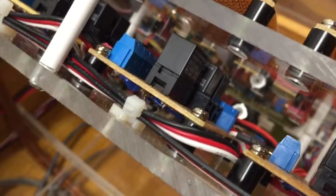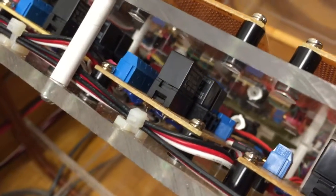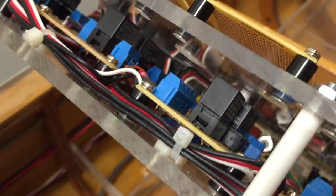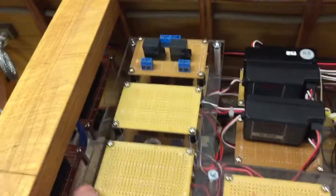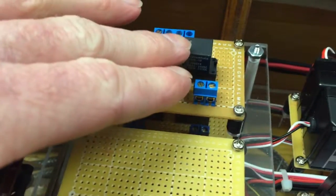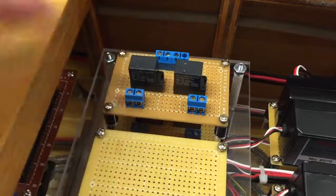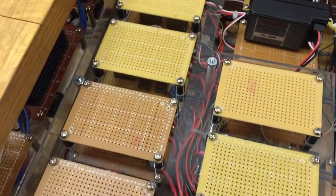That board has three relays on it — that would be for the anchor system to drop the anchor and then to raise it back up. And then there's another one here for the davits. A normal board with two relays — one relay would be for deck lights and the other one might be for spotlights. And all of these other ones are future relay boards.